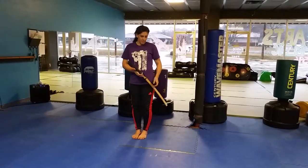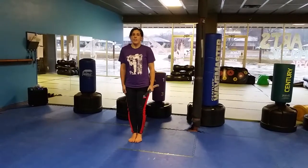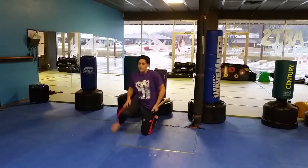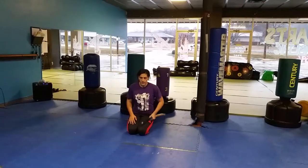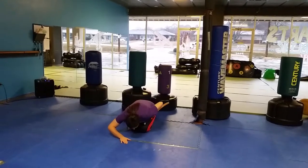For your sword form, the first traditional form, you're going to have the sword upside down with your thumb on the tsuba. And instead of doing a regular bow, you're going to go to a knee, and from there you're going to sit all the way down, take your right hand out into a half diamond, and bow.